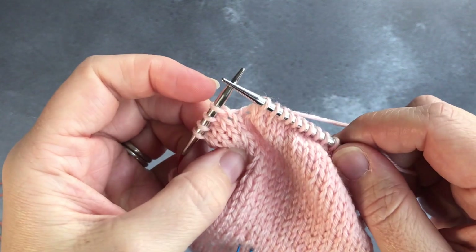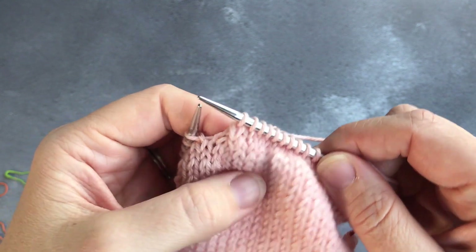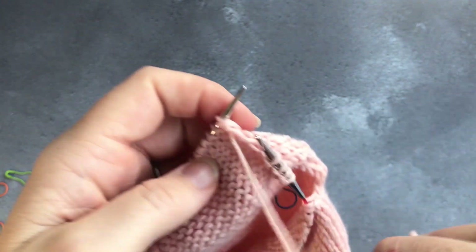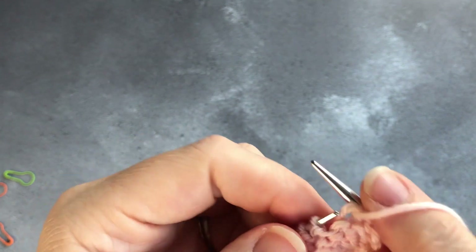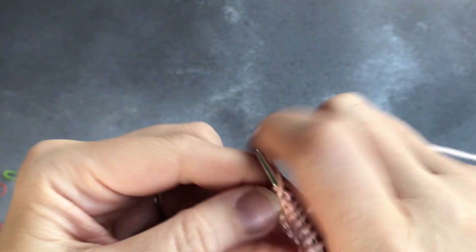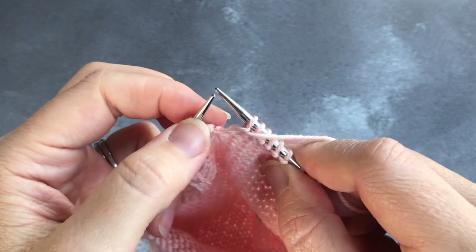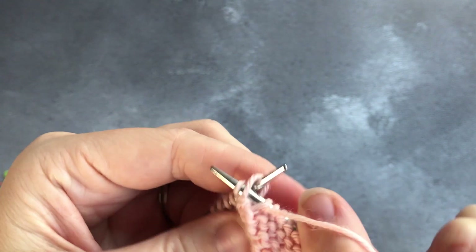You've now worked one of those unworked stitches from last time — you can see you have four unworked stitches now. Turn the work, slip one purlwise with the yarn in front, then purl eight. If you see the instruction 'purl to one before the gap' it's the same idea — you're watching for the gap, but in this pattern it tells you how many stitches to do. Then purl two stitches together to bridge the gap on this side.